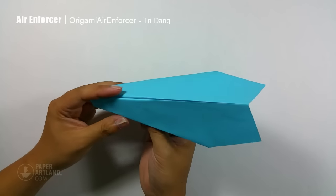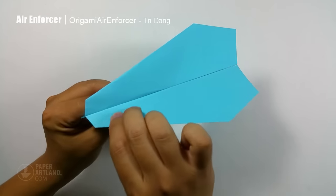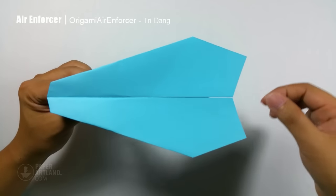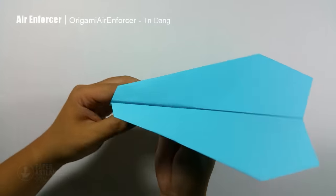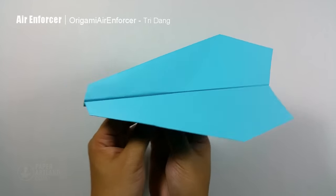And now I will unfold the wings. You can see the wings are flat now. Make sure that the wings are flat and straight. And here you go, this is the Air Enforcer.